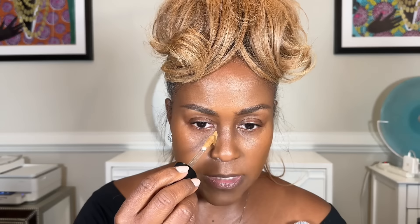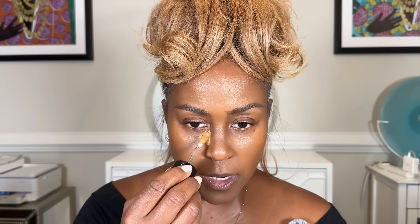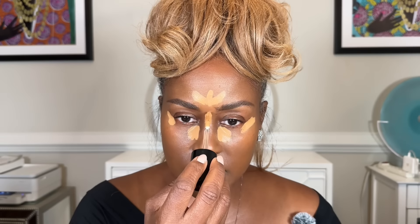It has a one-tip applicator, and I'm going to highlight all the areas first, then contour, and then blend. I like to start right here because this line helps with the contour of my nose. The trick with concealer is you don't need a lot — especially with how creamy this is. I'm adding a little on each side, down the forehead, down the center of the nose, a little here, and on the chin.